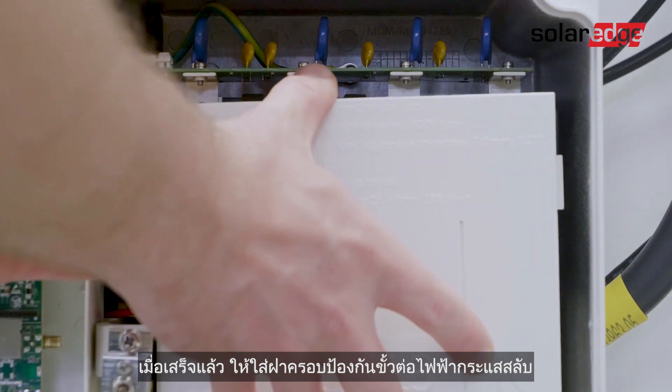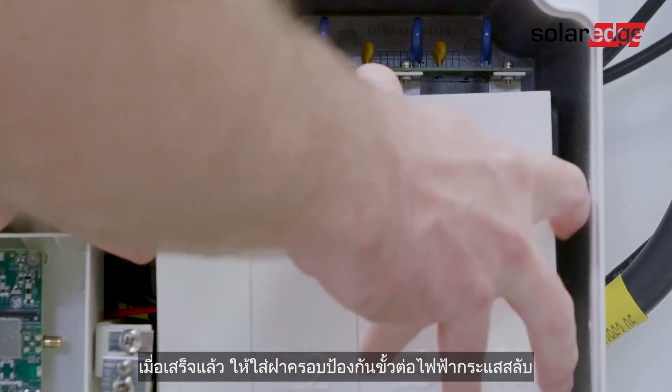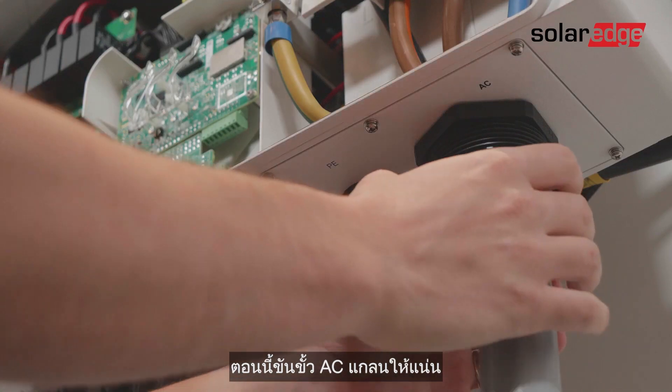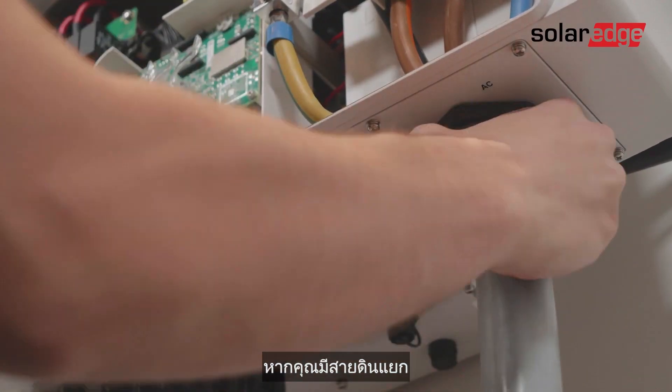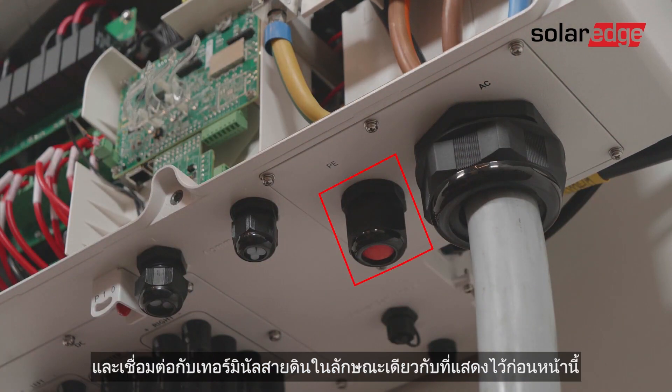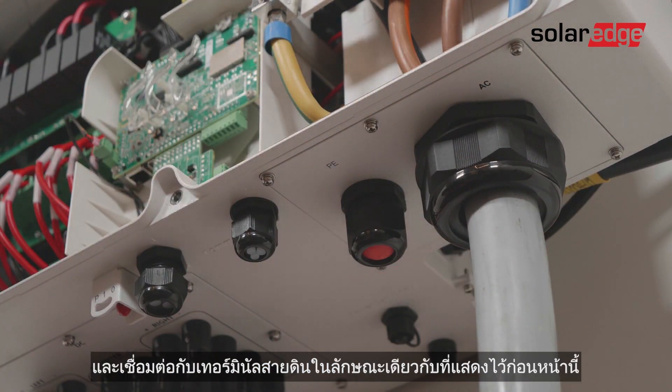Once complete, place the protective cover of the AC terminals back on. Now close the AC gland connector. If you have a separate protective earth cable, insert it using the dedicated protective earth gland and connect it to the protective earth terminal in the same way as shown earlier.